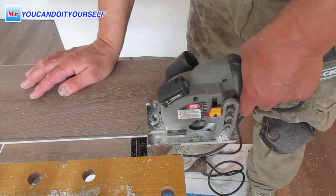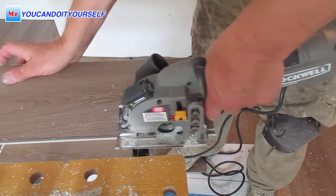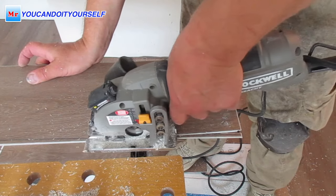I always use this saw when I'm doing vinyl or laminate floor installation, and I also use this tool for floor repairs. Very, very good tool.